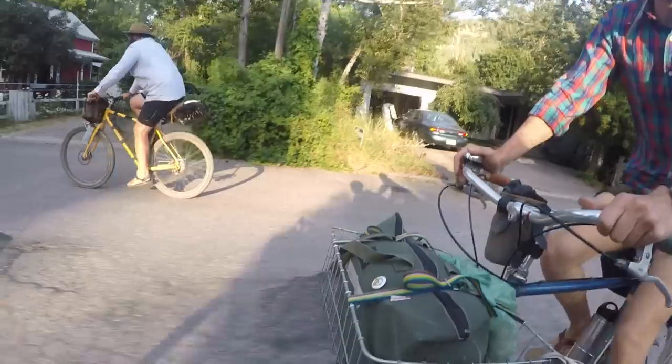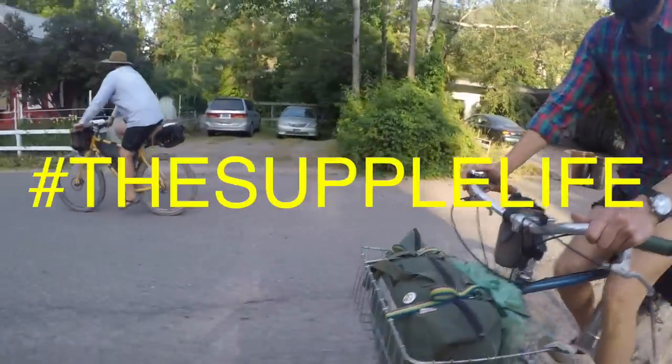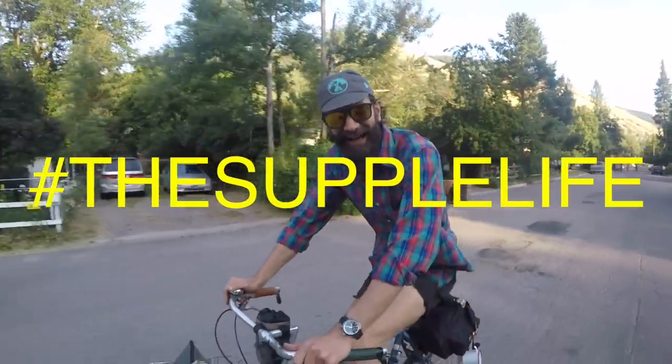Welcome back Pathless Pedalers. If you're into the non-competitive side of cycling — bike touring, gravel exploring, the supple life — you have found your people. Hit that subscribe button and the notification bell so you know when we release a brand new video.